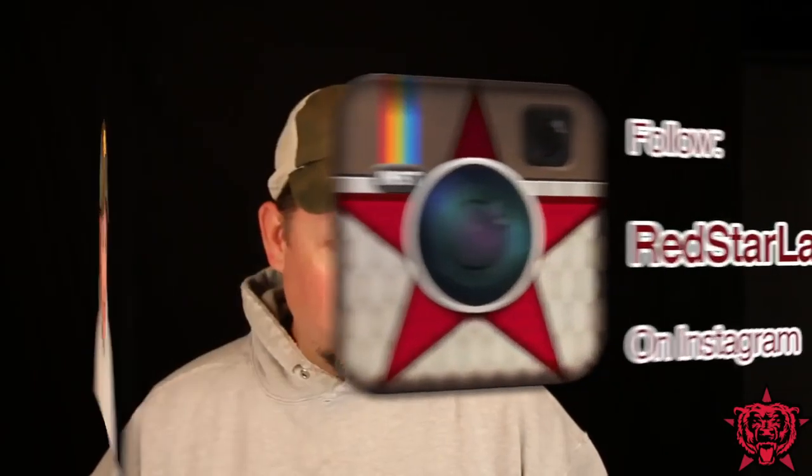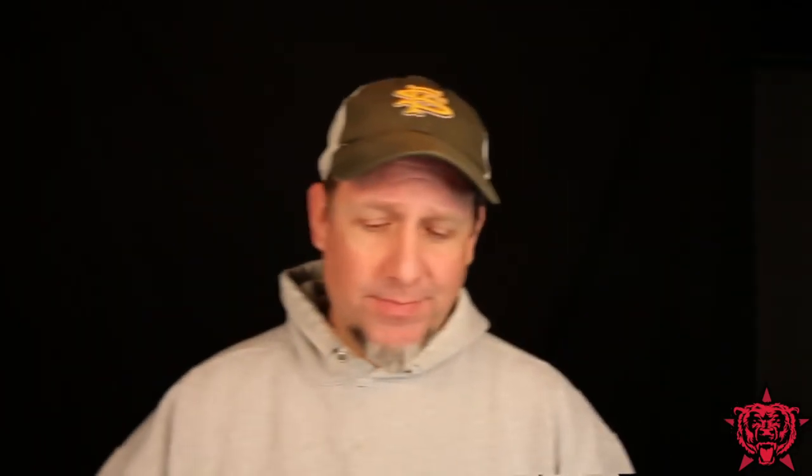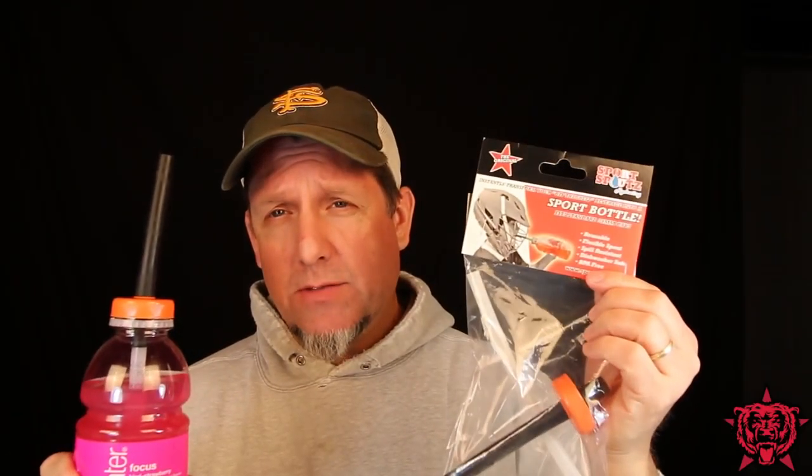I don't know, I'm no nutritionist. Anyway guys, thanks for watching. Go check out sportspouts. I have quite a few extras so I will be doing a giveaway on my Instagram. Right now I have an Instagram giveaway going for a piece of mesh and a lax handle butt end — five winners. If you don't follow me on Instagram, go check it out. Definitely give me a follow. Enter that little contest. All you do is like the picture, tag three friends, follow Red Star Lax. And I'll do a giveaway for one of these coming up — a few of these actually, because I think it's a really cool product. Definitely go check it out guys, sportspouts.com.